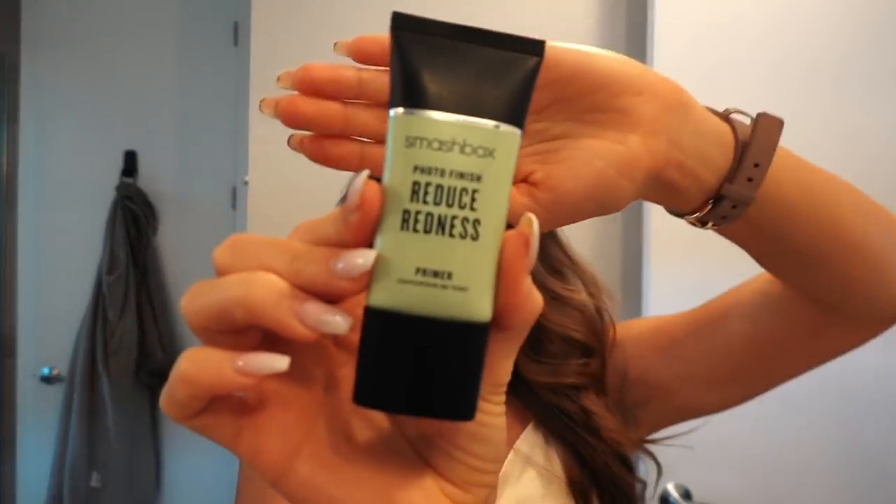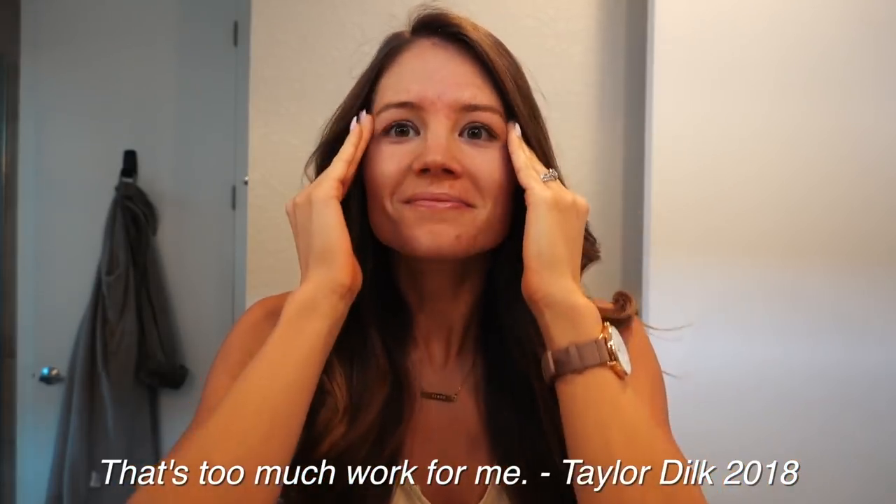So next product I'm using for my face is Reduce Redness Primer from Smashbox. And it really does reduce the redness. I have tried so many things in terms of primer, and this actually works almost instantly on your face — almost makes it a lot whiter. But it's good because you want your face to not be red. So I'm applying this with my hands; you could also use a beauty blender, but that's too much work for me.